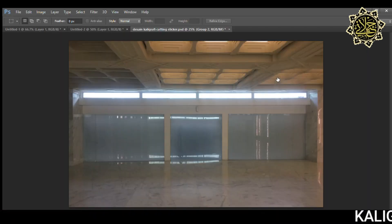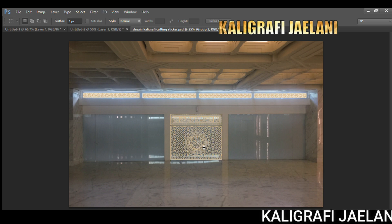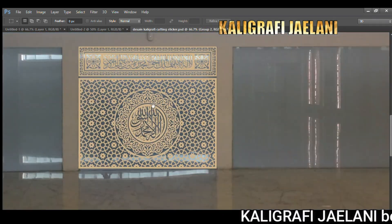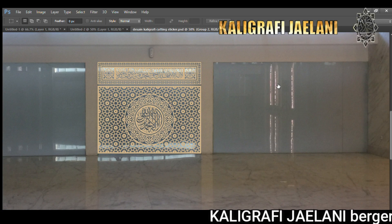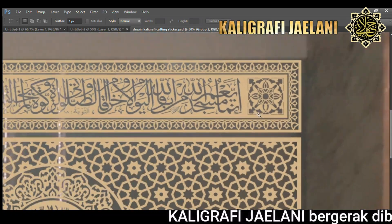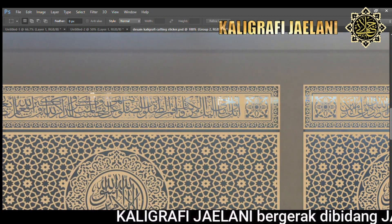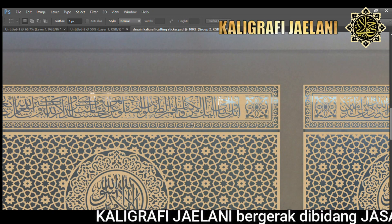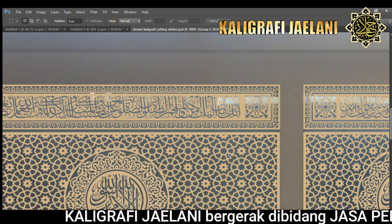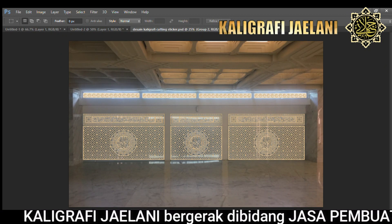Diawali dengan foto yang dikirim oleh konsumen, kemudian kita desain. Di bagian atas rencana Asmaul Husna, dan bagian bawah kita berikan ornamen, ditambah dengan kalimat tahlil. Di bagian atasnya, kaligrafi khottulus yang diberikan background warna hitam. Inilah pembuatan desain secara singkat untuk pembuatan kaligrafi cutting sticker.